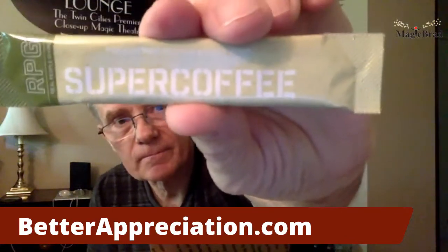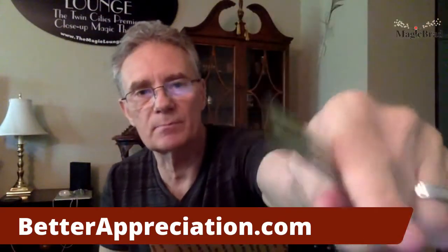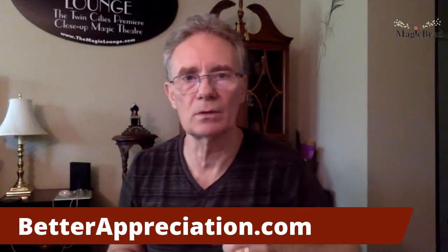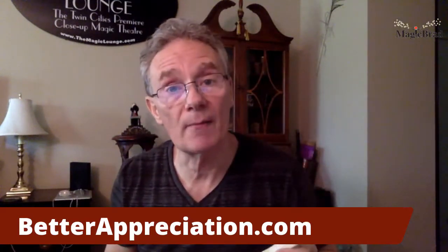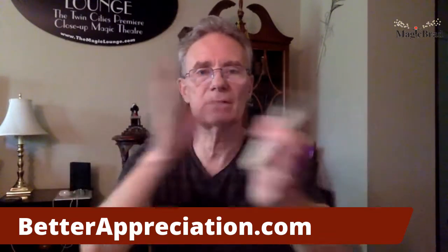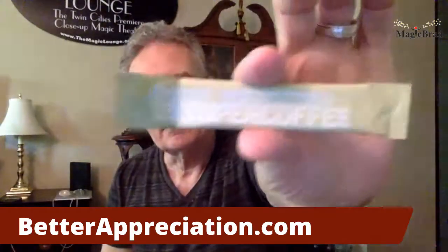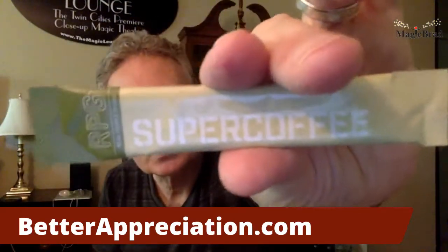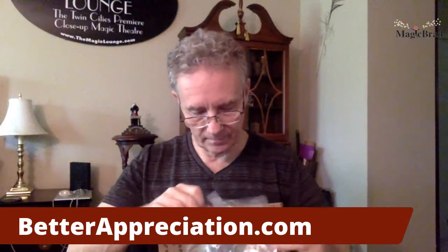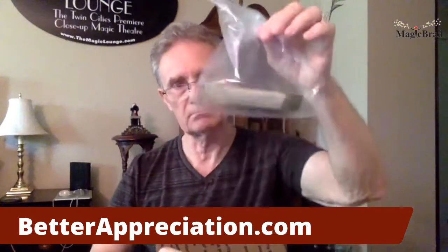It's Super Coffee, from Bo Young at Better Appreciation — I'm giving him a little shout-out. If you want to do business with Bo, that's how Magic Brad operates. That's why he appreciates me, because I appreciate him. It's a synergy thing — one hand washes the other, rising tide lifts all boats. Better Appreciation, Super Coffee, and I got three of these, so that's going to last me about half an hour — I like to drink coffee.